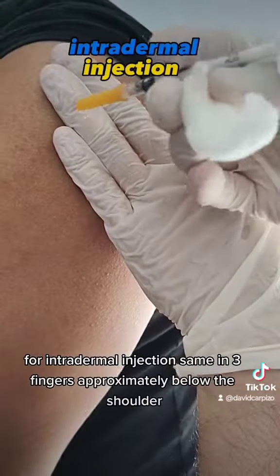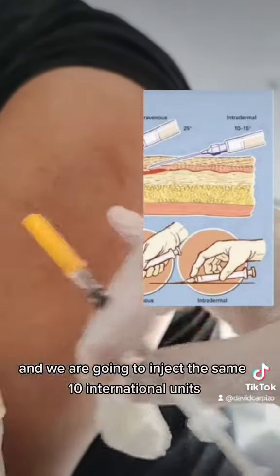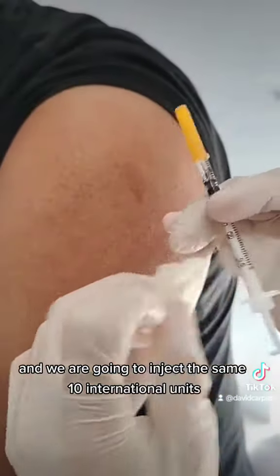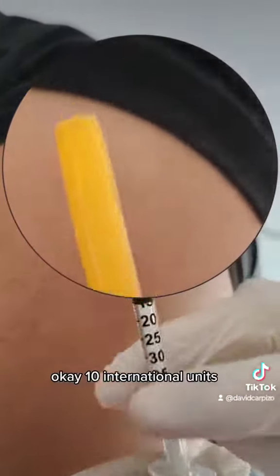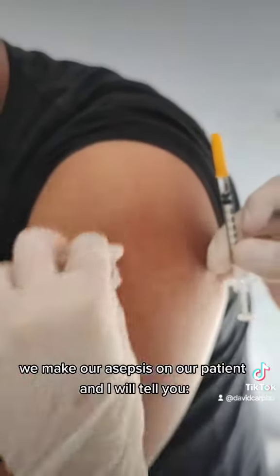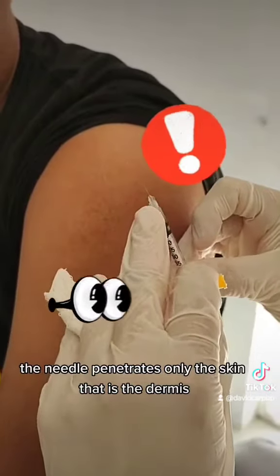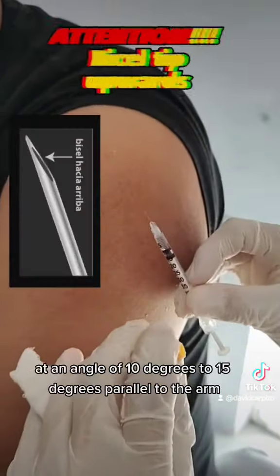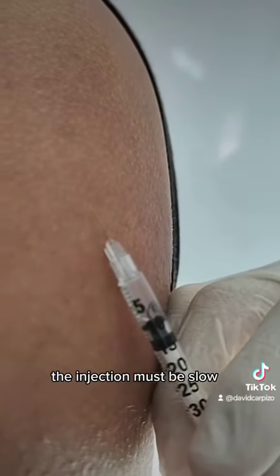For intradermal injection, same 3 fingers approximately below the shoulder, and we are going to inject the same 10 international units. We make our asepsis on our patient. The needle penetrates only the skin — that is the dermis — at an angle of 10 to 15 degrees, parallel to the arm. The injection must be slow.